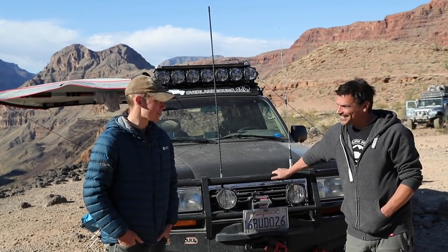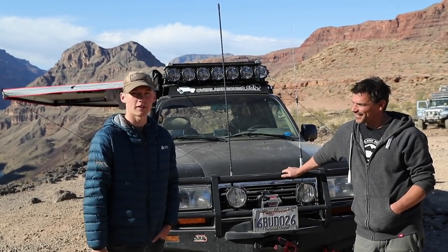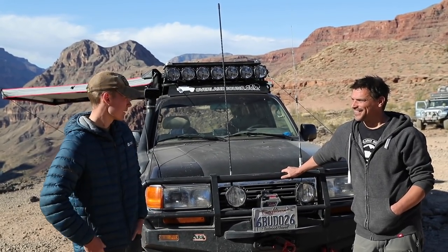We're here with Mike from Overland Bound and today he's going to be explaining a bit about his company Overland Bound and his epic rig. Thanks Dan, I really appreciate it.